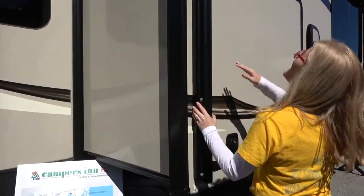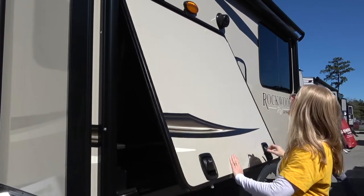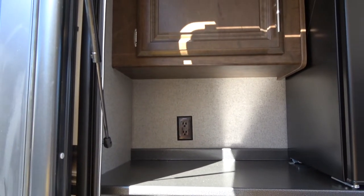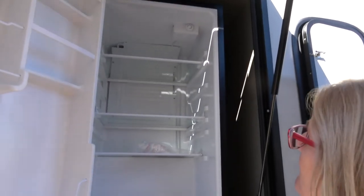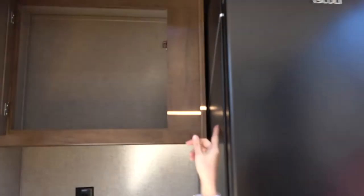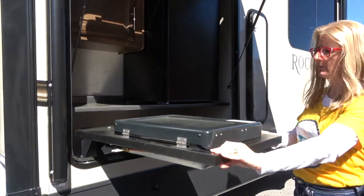Coming around to the side you get a nice electric awning — it should have LED lighting in it — and you get outdoor speakers. What's behind this door? An outdoor kitchen! So the important thing to note is the mechanism for which it goes up. This outdoor kitchen has quite a large fridge — of course we would never use the top of that, but it's there for those of you who can reach. You get some countertop space, storage, and it's lit. You get electric so you could put appliances up here.